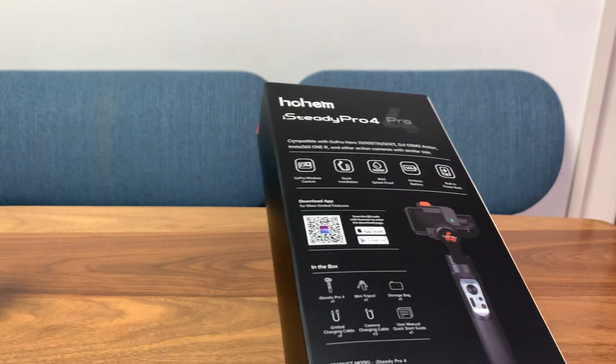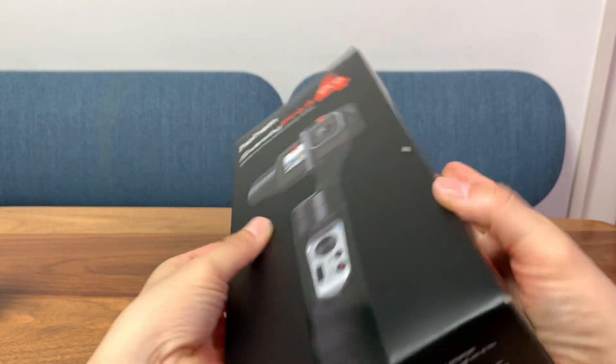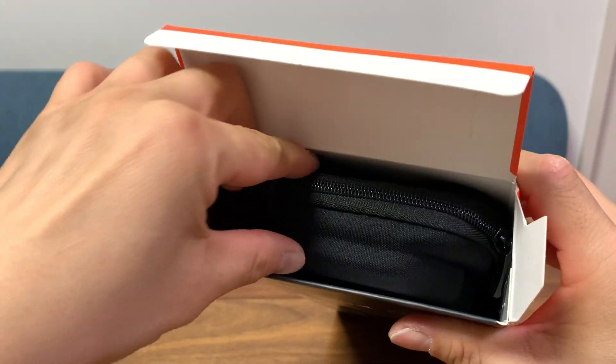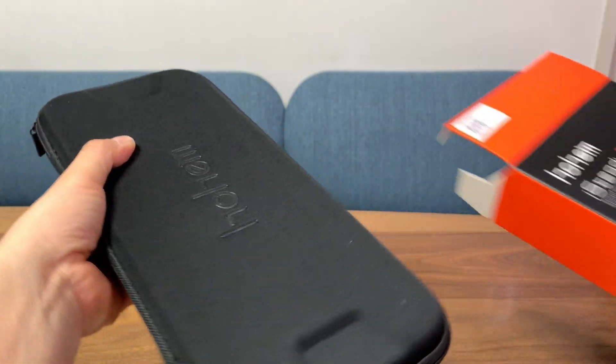Let's unbox this. As you can see, the box is packed pretty full, and that's because inside it comes with an extremely high quality carrying case. It is padded — it will protect everything inside, all the accessories, the gimbal. Even if you drop it, this thing should protect it. So bravo for including this, Hohem.